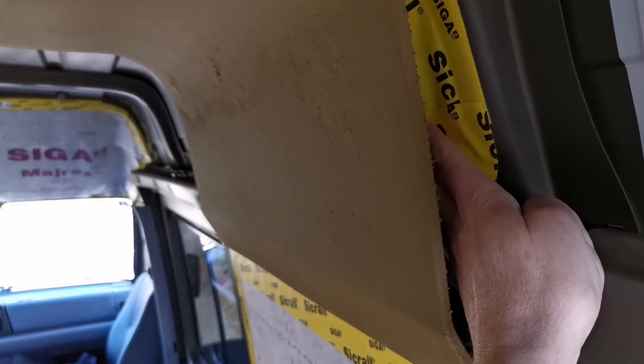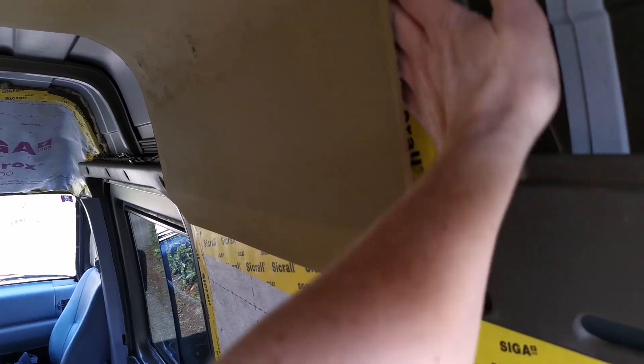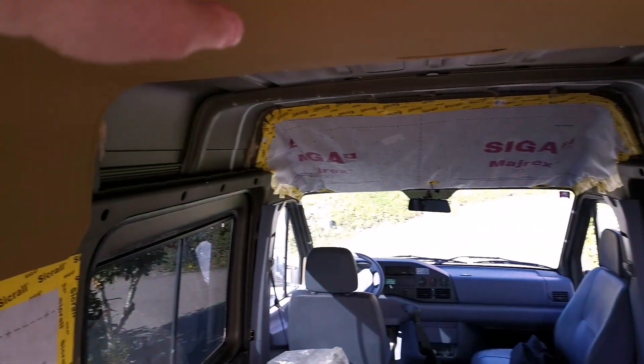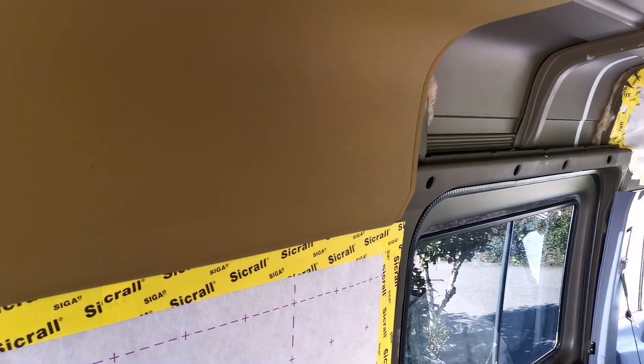These are panels of sheep wool with a directional vapor barrier and tape. In the last video I was showing that I removed the tissue from this panel.